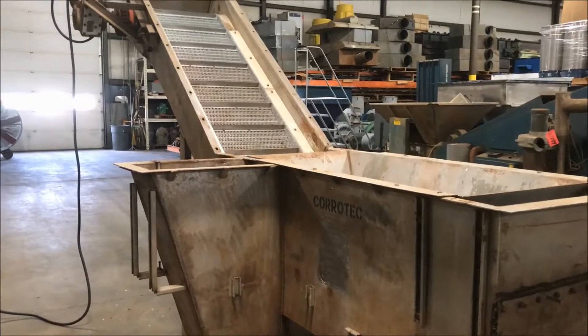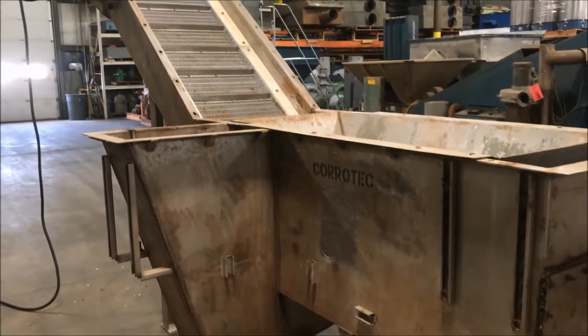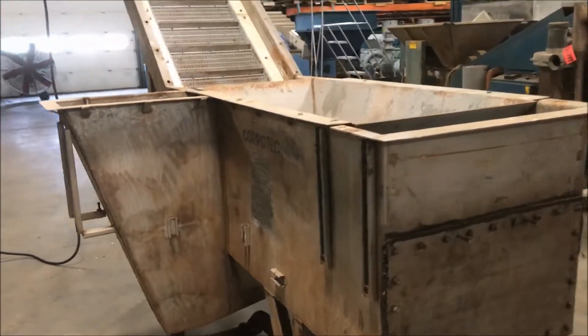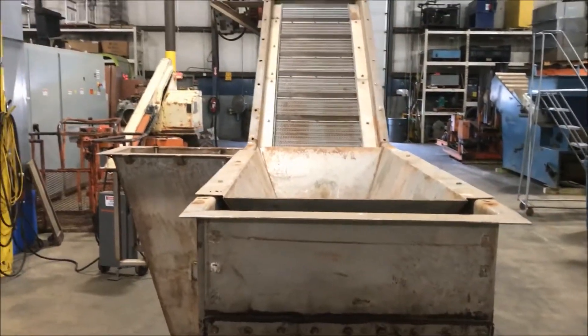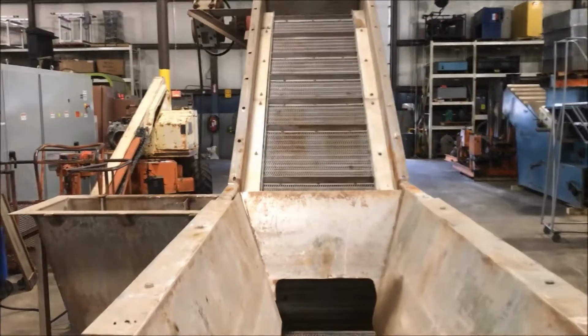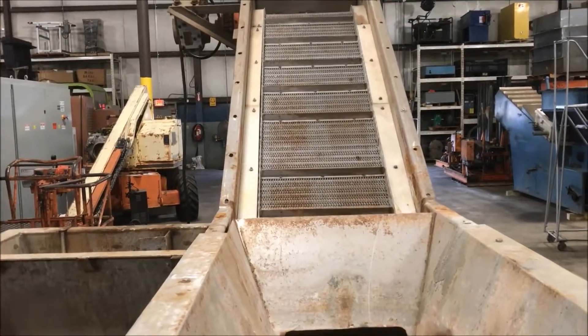Hello, today you're looking at a stainless steel incline conveyor brought to you by Lanco. Overall dimensions of this unit: 162 inches long by 56 inches wide by 105 inches tall. It is under power right now. It's currently wired at 460 volt, but it can be wired at 230 if you'd like.